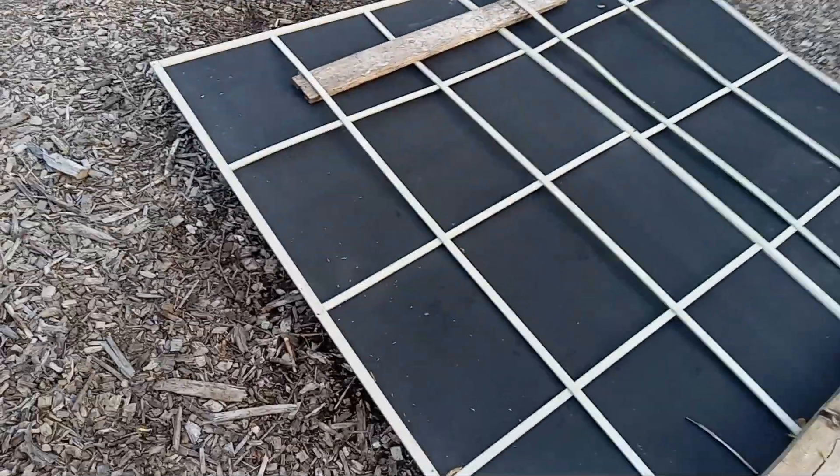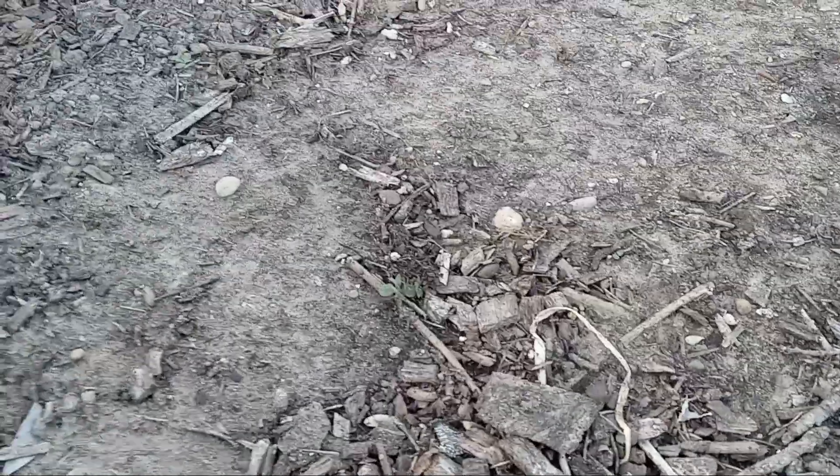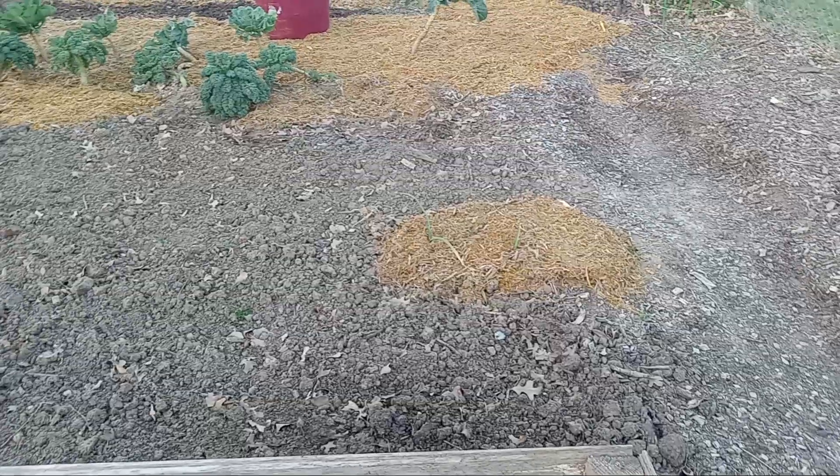Under this screen right here are carrots — they're starting to grow. And here you can see — not spinach, that's lettuce. They're all in here, so I'm just waiting for them to pop up. That's what I'm doing.